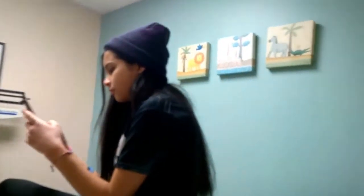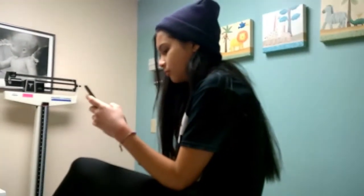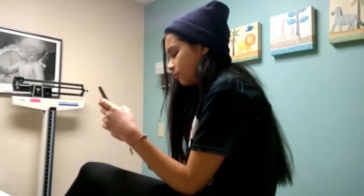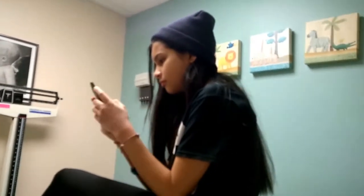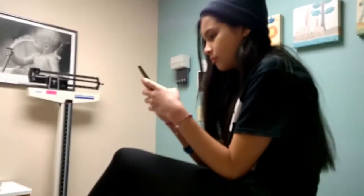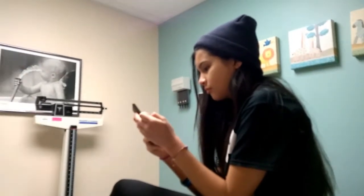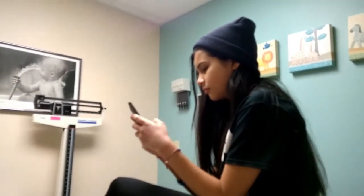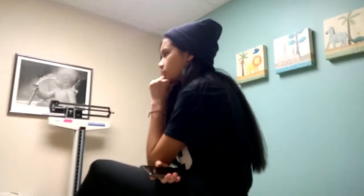So we're here at the pediatrician with Tabitha. She's here for her physical. She hates it here — she says this place should burn down. She's getting two shots: the hepatitis A and the flu shot. She's dreading it, she wants to go home, but we'll have to see. The nurse is coming in to give her the shot in a minute.